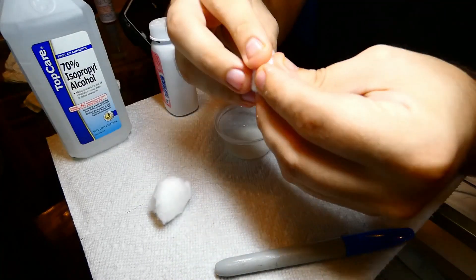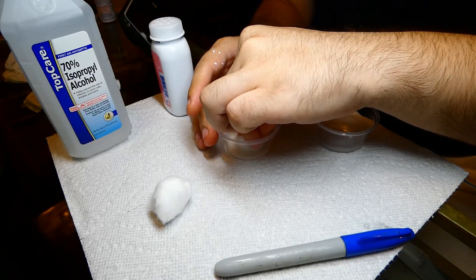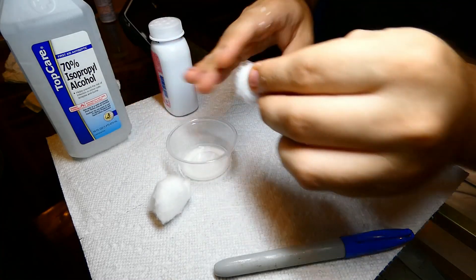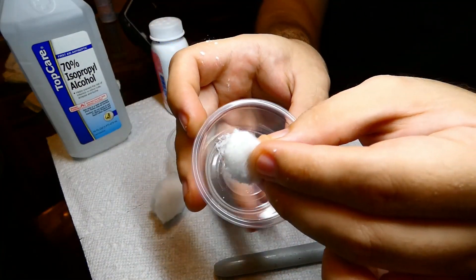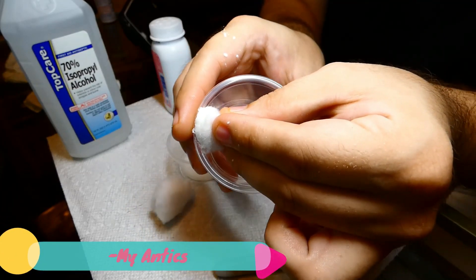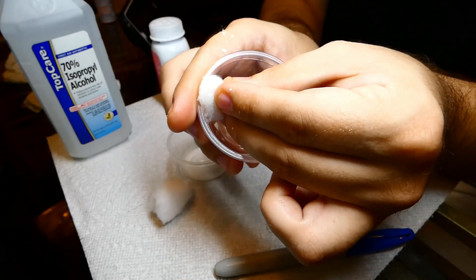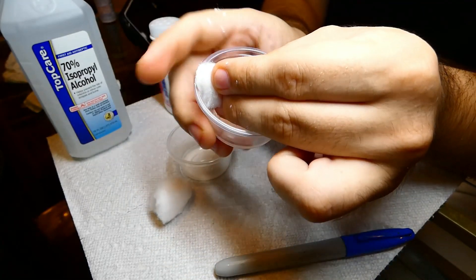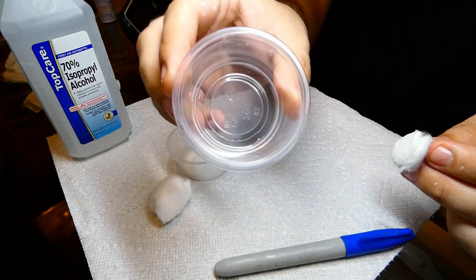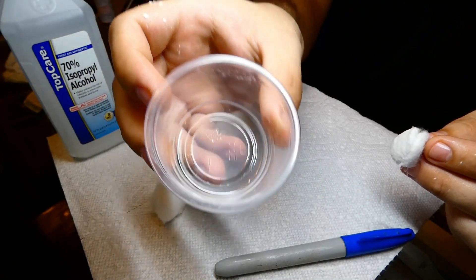After which, take your cotton and put it into the liquid so it can suck it up for a few seconds. Then you want to slowly go around the edges of your outworld. It may be clear now, but once it dries, you will see some white powder in the mix.